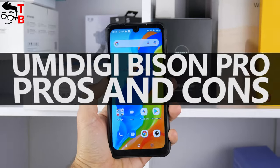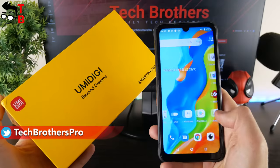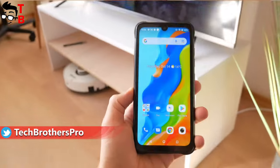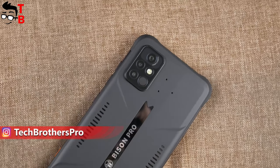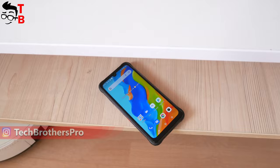Hey, what's up! This is the last video about Umidigi Bison Pro on our channel Tech Brothers. We already posted unboxing, performance test, battery test and camera test videos. You can watch them by the links in description. Now, I want to sum up and tell you what I like and dislike about the new Umidigi rugged smartphone. Hit the like button under this video, and let's get started.